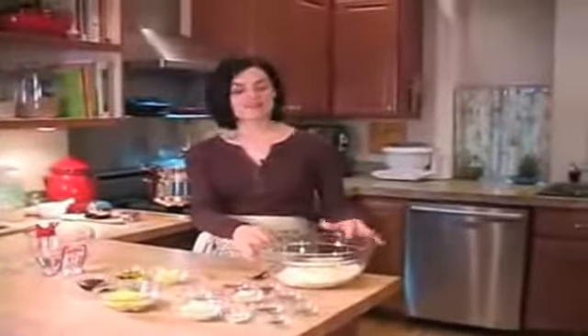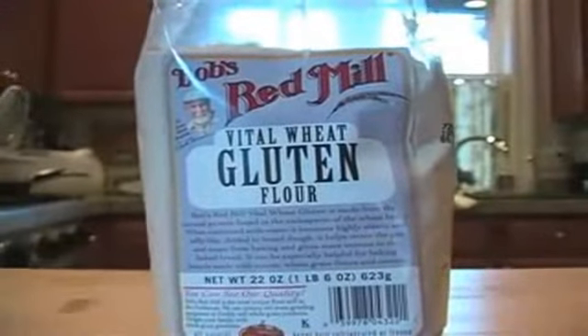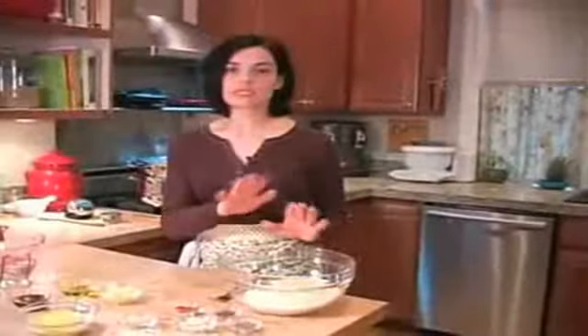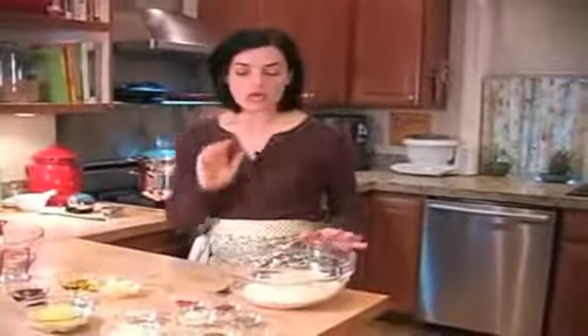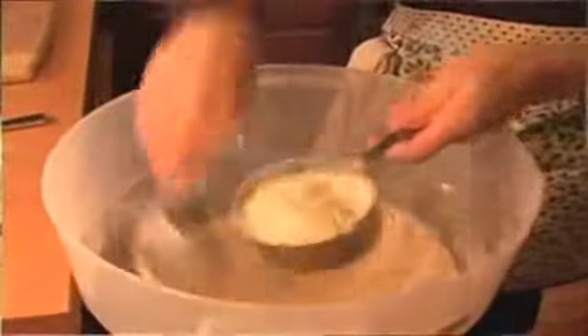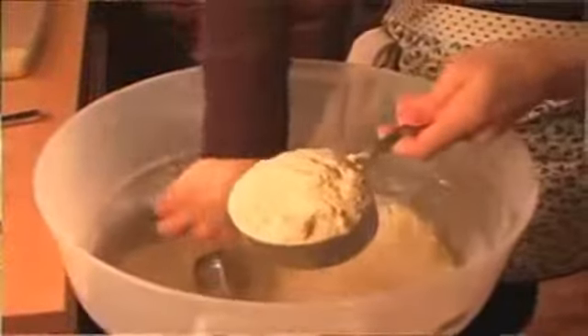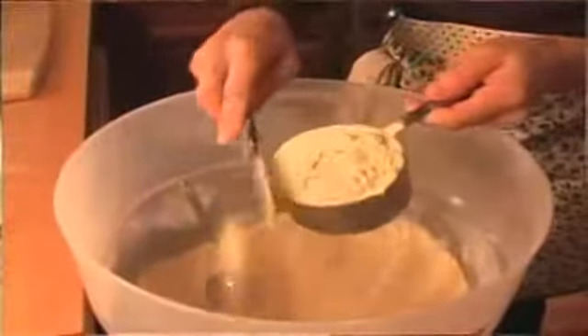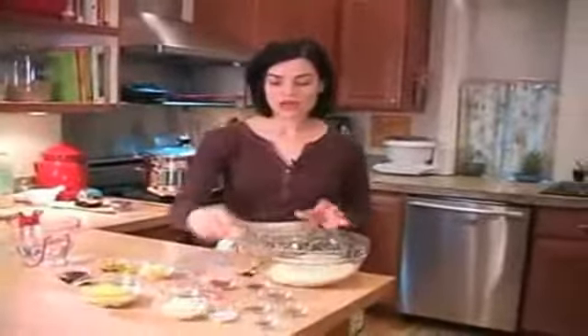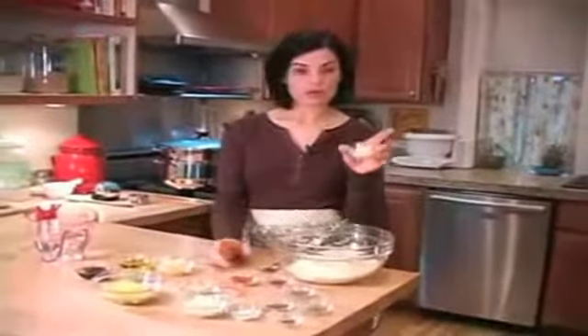To begin with, I have Vital Wheat Gluten. The brand I like to use is Bob's Red Mill — it comes out consistently for me every time. When you're using the gluten flour, you want to spoon it and scrape it into your bowl. You don't want to pack it down, because that will affect the amount of liquid we're adding. So we have our gluten flour, and to that we're going to add garbanzo bean flour.